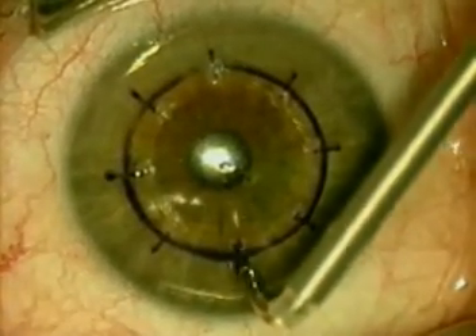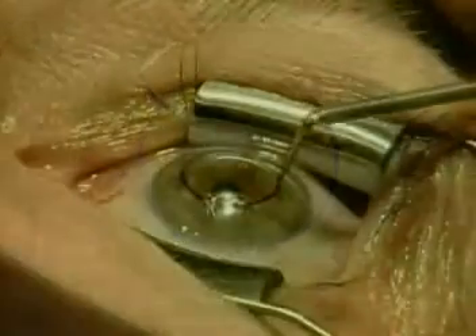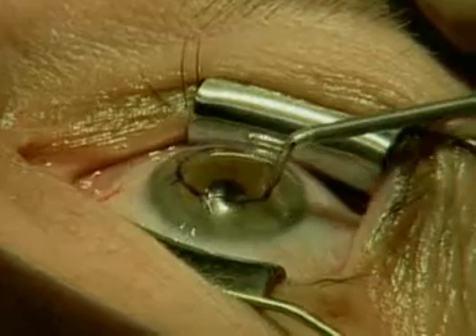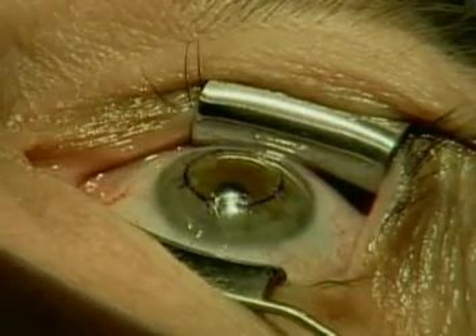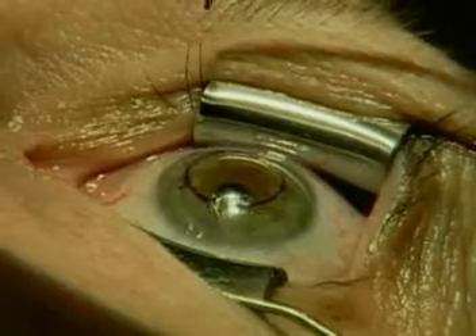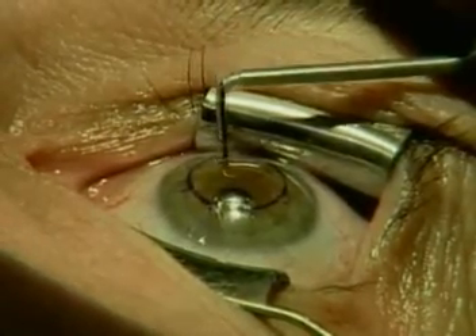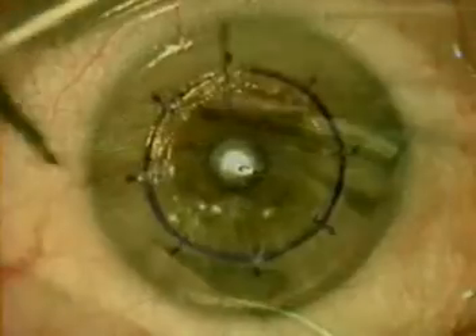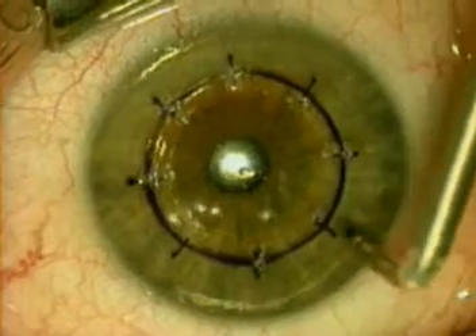The entire CK procedure can be done in less than three minutes, and we're nearing the close of the procedure here. We've seen the leucomas that form after each application — they're notable, but somewhat more faint than you'll see with something like LTK, or laser thermal keratoplasty.